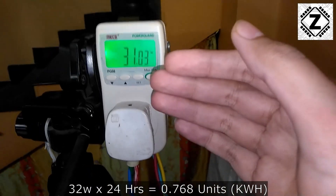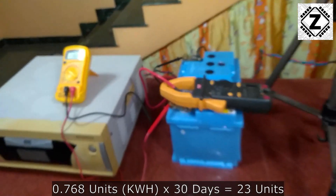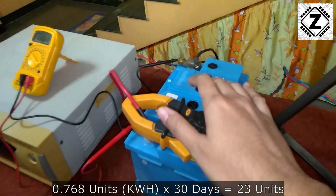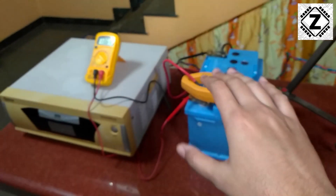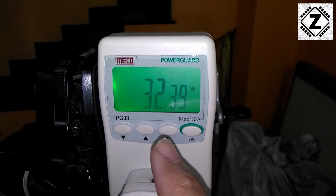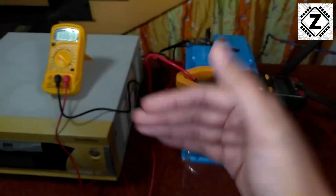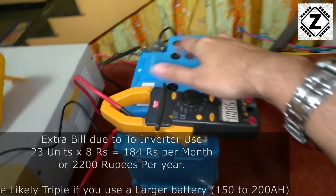This 30 watts is equivalent to one tube light or two CFL bulbs, and this consumption happens 24/7 regardless of whether your battery is discharged or fully charged. You will pay for at least 30 watts constantly. When the battery is deeply discharged, as we saw earlier, the meter goes all the way to 180–200 watts. Now let's talk about the mathematics and the money. In this experiment I used a small 65Ah battery, but typical Indian home inverter batteries are 180–200Ah — about three times larger.